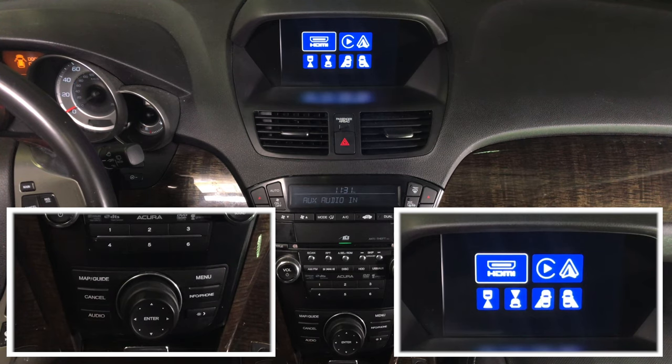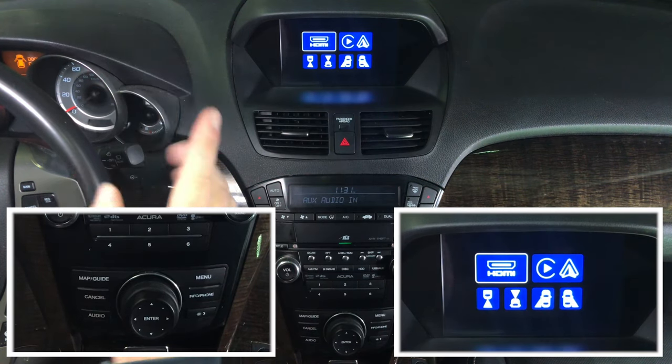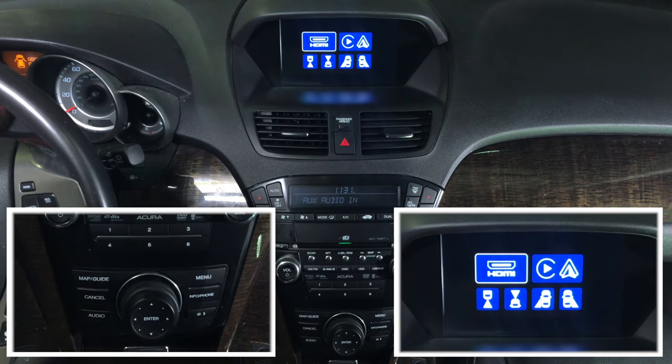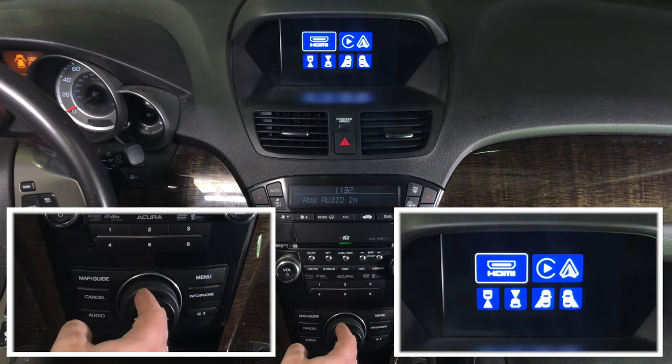Now let's go ahead and demo some of the features. For HDMI, you can connect the following interfaces. For this demo, we have connected Apple TV. You can also connect smartphone mirroring such as iPhone and Android, wired or wireless. We are connecting HDMI and Apple TV for this demo.